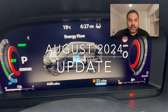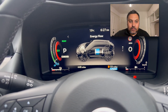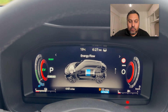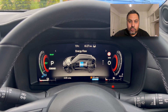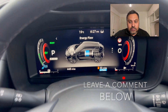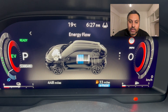Hi everyone, welcome to today's video — we've got a content-packed episode for you. First up, an update on the Juke hybrid. We've now finished that first tank of fuel, managing 481 miles on just 44 litres, which works out to just above 50 miles per gallon. I know I can do better than that, so I've reset the trip to see how far we can push it this time.